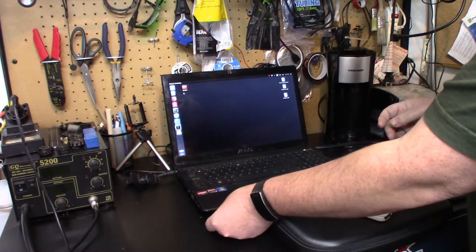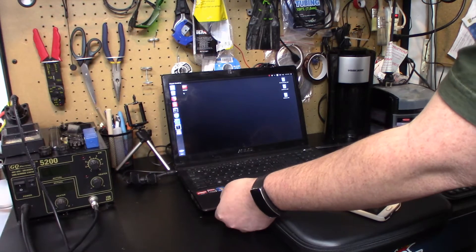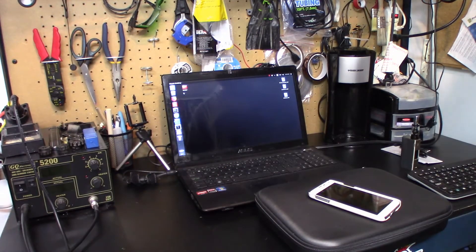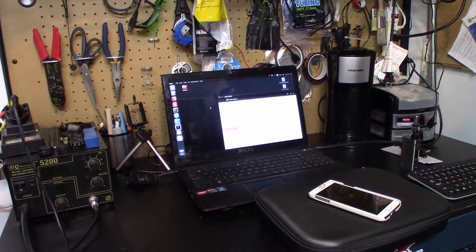I'm just going to plug it into my computer here. There we go. And that's going to pop up my drive.